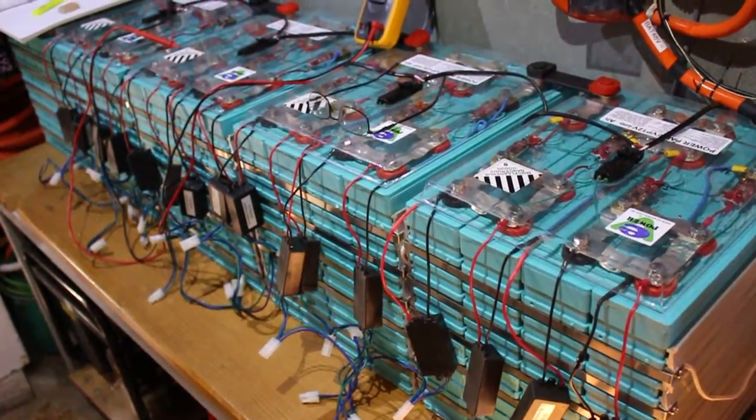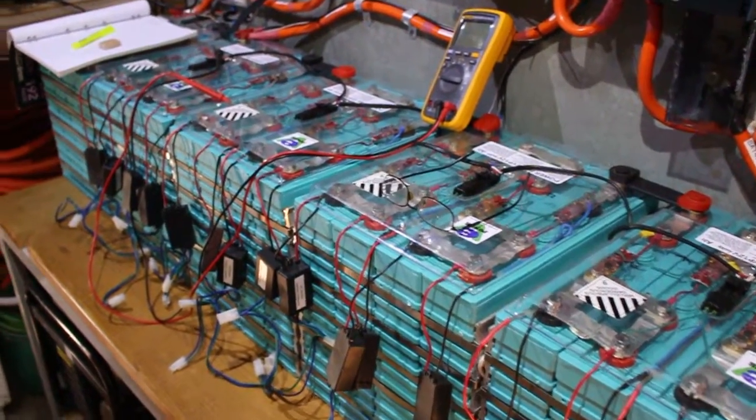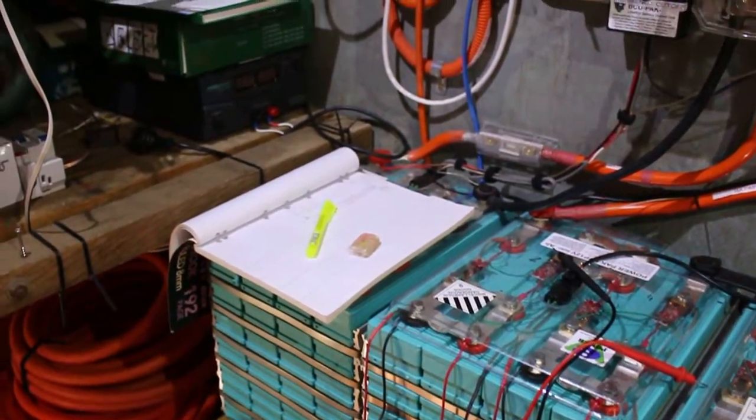That's the lithium battery down there. Most of them are for the 48 volt system, and the last block is for the 12 volt system.